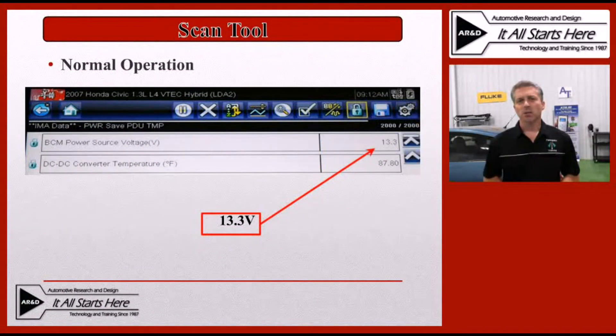The scan tool data PID list really does not have a lot to offer us — it just has a few basic things. On this Honda Civic that we had the scan tool on, the only two data PIDs related to the DC to DC converter were the output voltage and the DC to DC converter temperature. All we could really use this for would be to see if the system voltage is actually coming out at a level we would expect. In this case we can see it's putting out 13.3 volts, which is above the nominal rate of the battery, so the converter is putting something out — though we still don't know how much. We can also tell it's not overheating at this point.